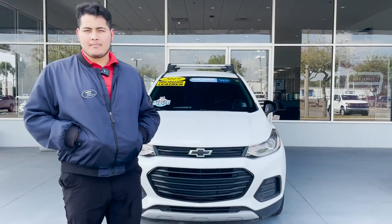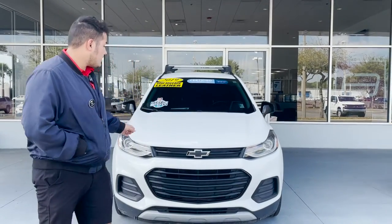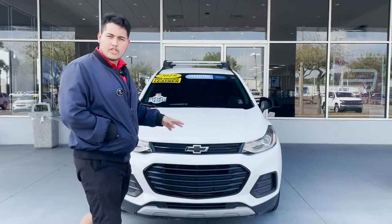Hi everybody, welcome to George Moore Chevrolet. My name is Sam Martin. Today I'll be showing you this 2019 LT Trax. This is a Redline Edition Trax.